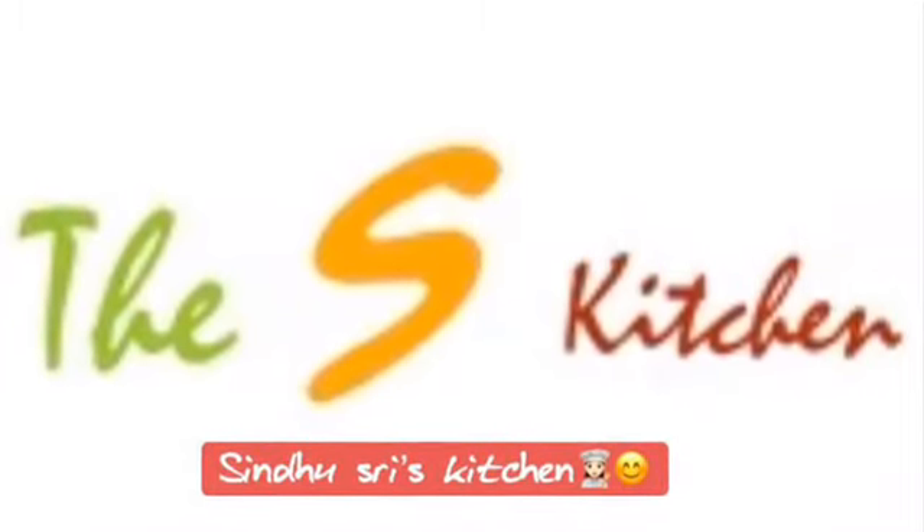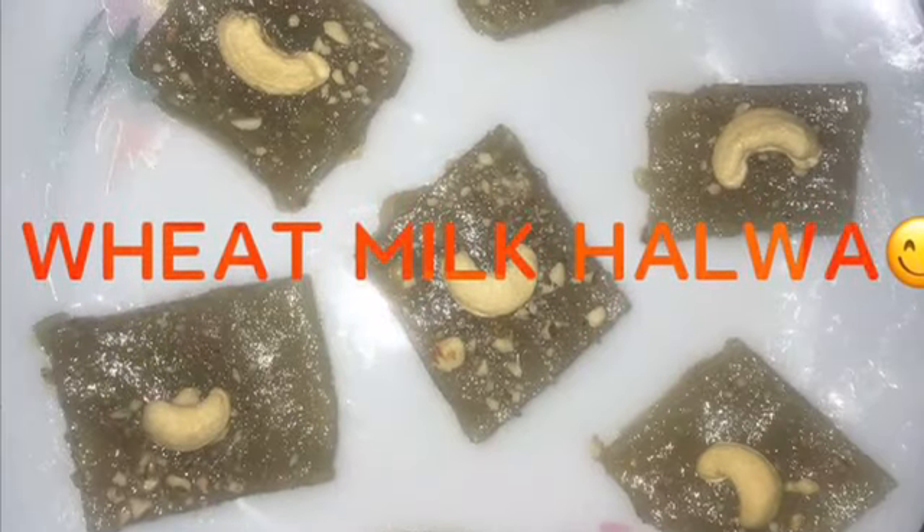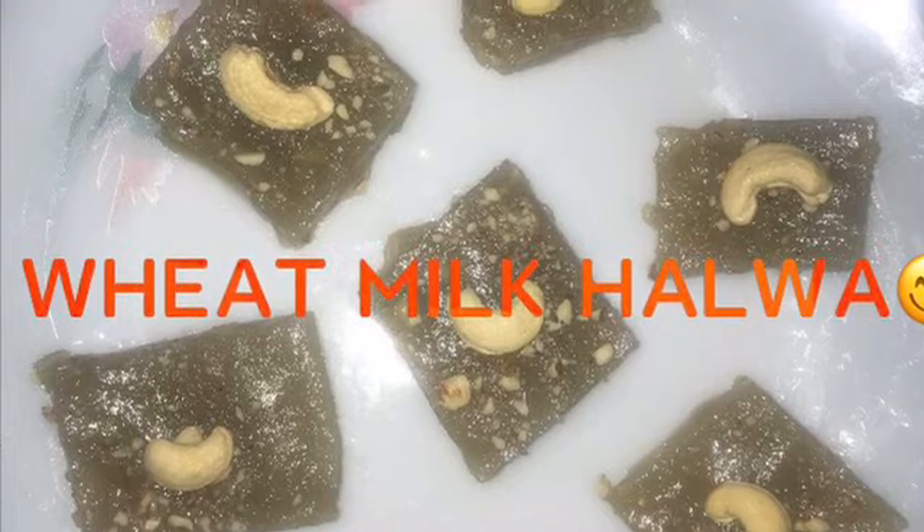Hello everyone, welcome to Sindhusri's kitchen. Today I am going to make a sweet recipe. This is Wheat Milk Halva.